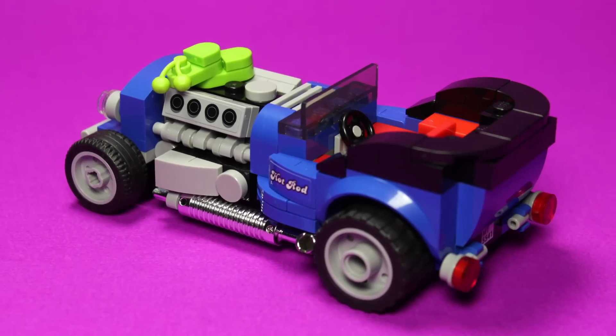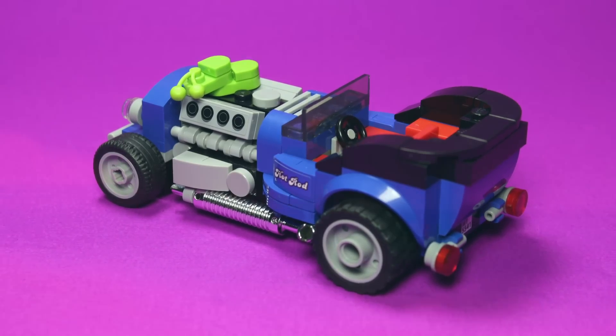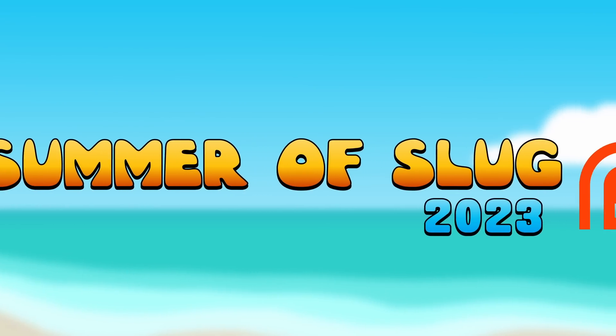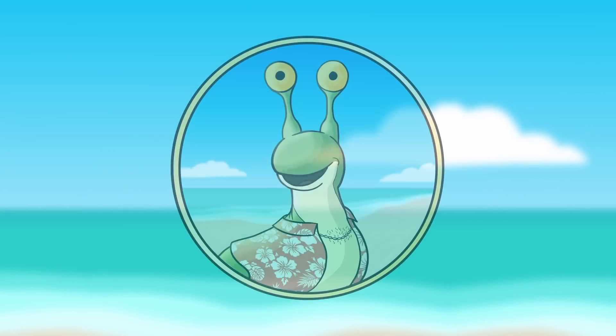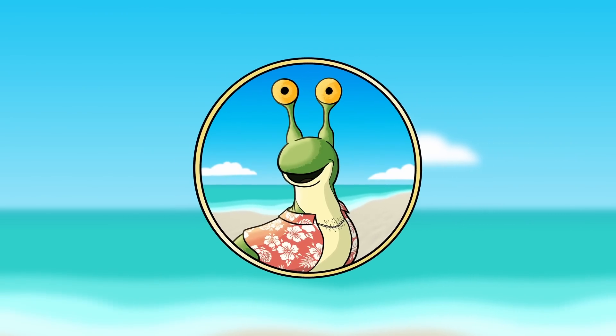So, that's the story of the Blue Fury, a true LEGO Legend. Once again, this video was brought to you by The Summer of Slug 2023, and my thanks go out to all of those who helped make it happen. If you want in on the party, check the link in the description. I've been your host, RR Slugger, and I'll see you next time for another video.